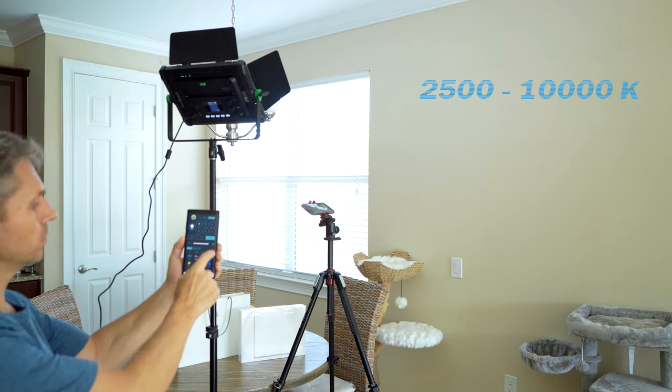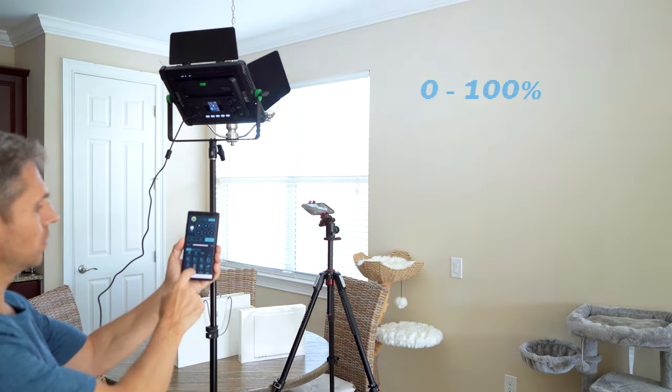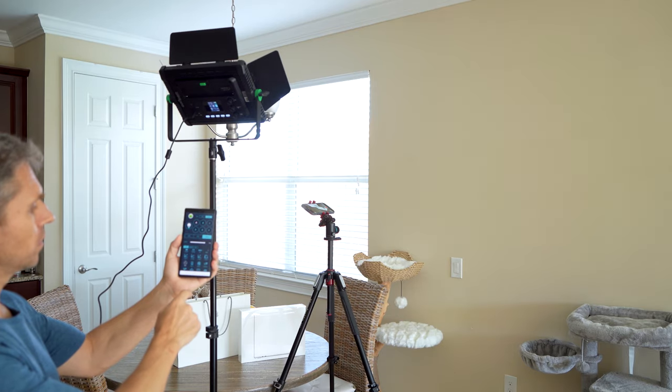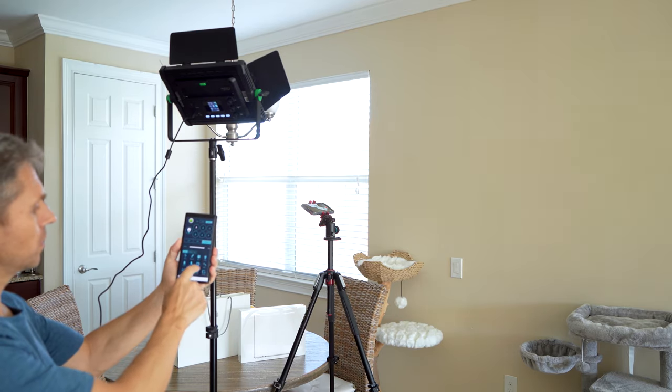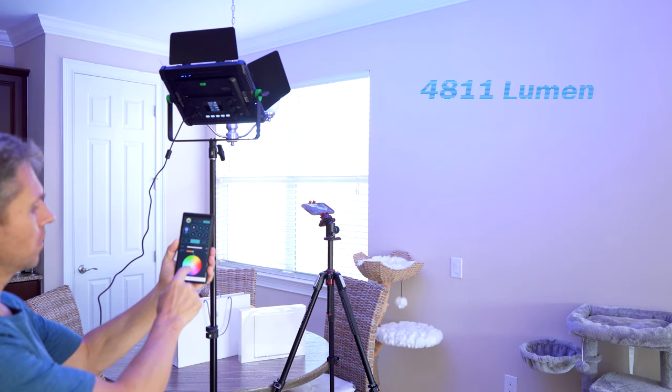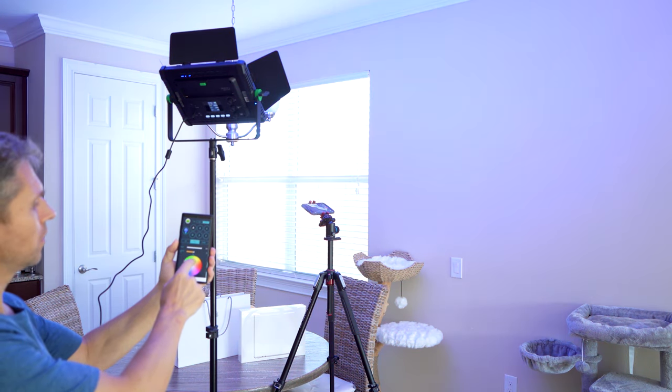Either way, you can steplessly adjust the color temperature from 2500 Kelvin to 10,000 Kelvin and the brightness from 0 to 100%. For filmmakers and creators there are plenty of effects to choose from, and with a brightness of over 4800 lumen you have enough power to let it bounce off the ceiling to give a soft light for product photography, for example.